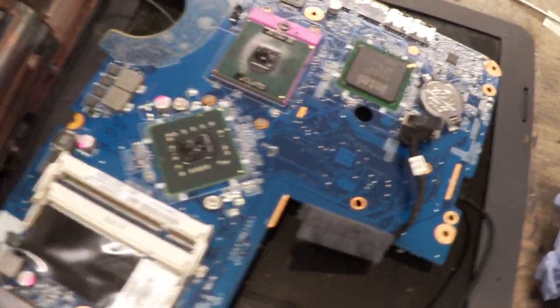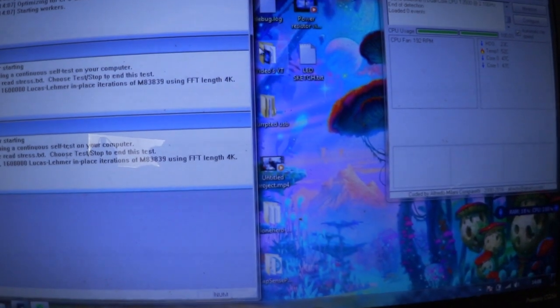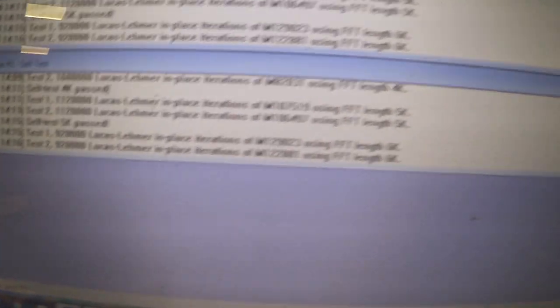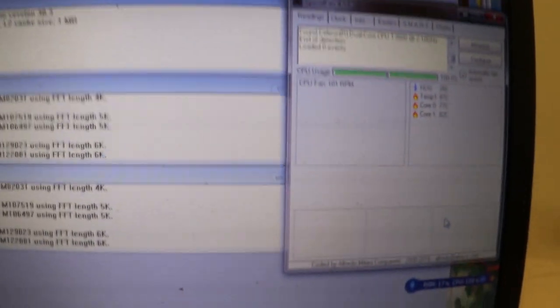I'm going to screw it all back together, turn it on, and see if it works. The laptop is back together and set up with our conductive ink thermal paste inside. We're going to run the same benchmark as last time. I'm going to start this torture test now using the exact same settings. We've just hit 10 minutes running this torture test, and our average temperature is 86 degrees — 87 now, which is our peak temperature.